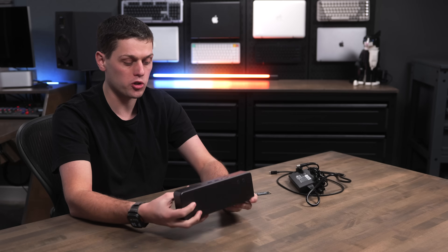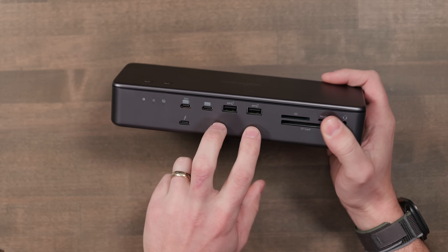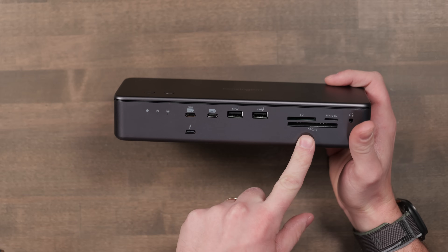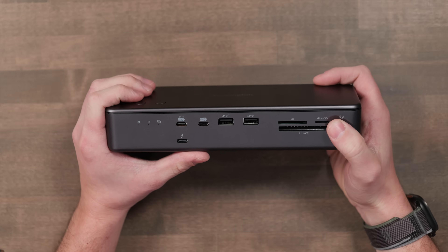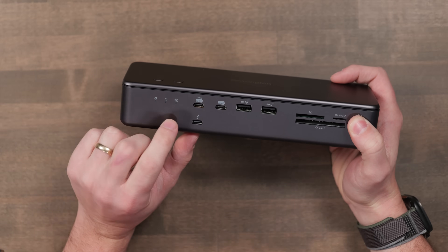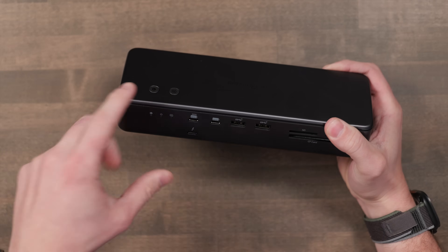Let's take a look at all the ports you get with this. On the front of the dock, you get two USB-C ports, two USB-A ports, an SD card slot, a micro SD slot, a CF card slot, and a headset jack. There are also indicator lights on the front to show you the dock is powered off or on, and you have two buttons on the top with indicator lights as well — we'll talk about those buttons in a second.